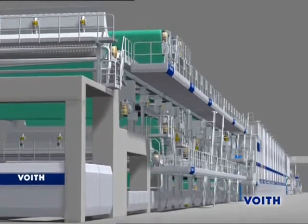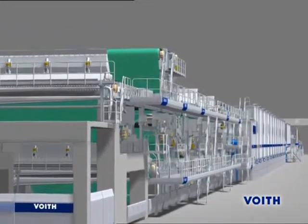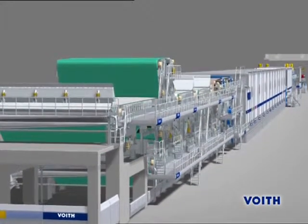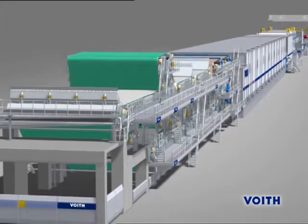The manufacturing process for board is versatile and challenging. Also in board production, Foyt's one-platform concept, where the entire process is perfectly tuned, stands for utmost reliability and economic efficiency.